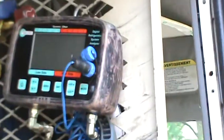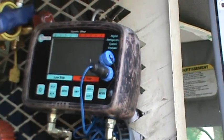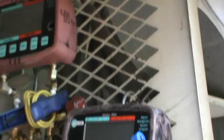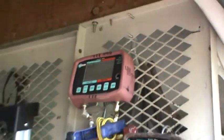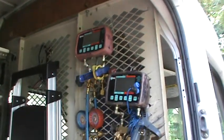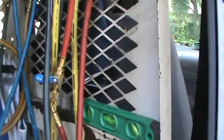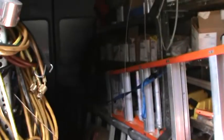I've got one gauge set for R-410A and one for R-22. Please separate your gauges, guys, because you'll get cross contamination. Anytime you're working with R-410A and POE oil, it's very absorbent.